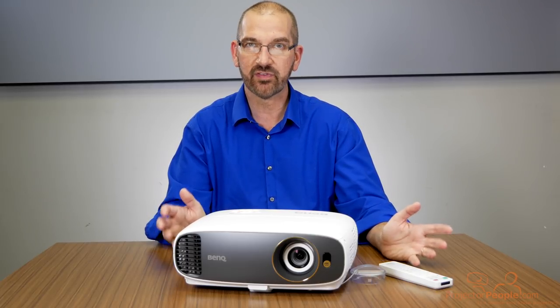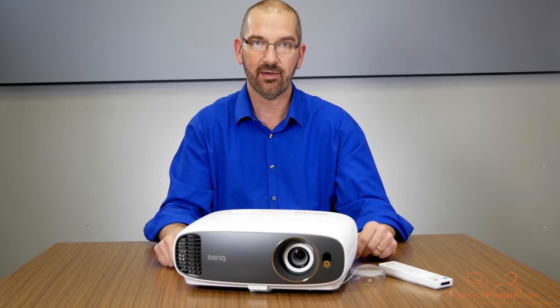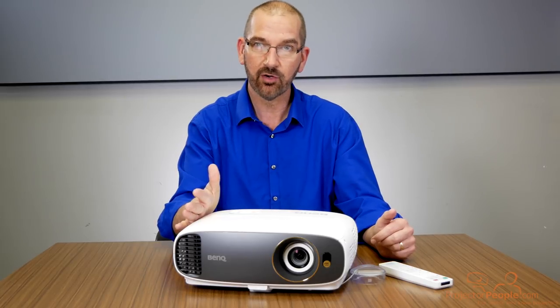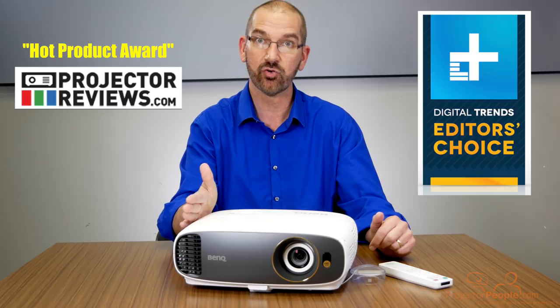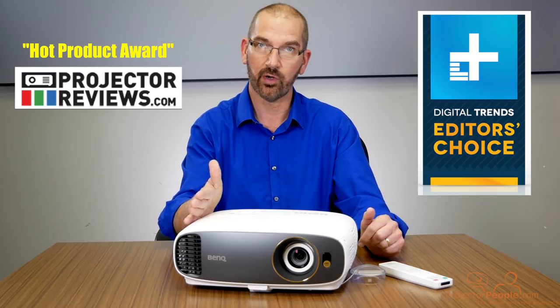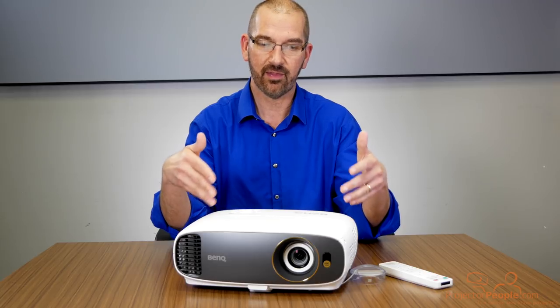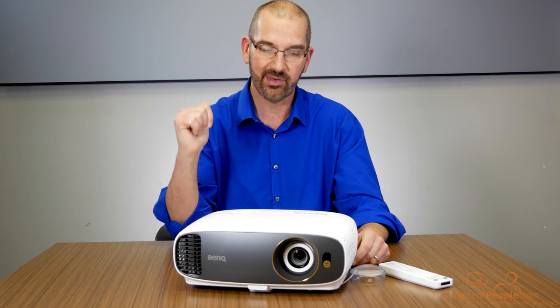This would be okay probably with some light, but you don't want to put it in your living room where you have bright sunshine coming in through the sliding glass doors. This is the winner of Projector Review's Hot Product Award and the winner of Digital Trends Editor's Choice Award. So there are a lot of people that look at projectors daily that really like this projector, including us, as you will see in a few minutes when we take a look at it on the screen.